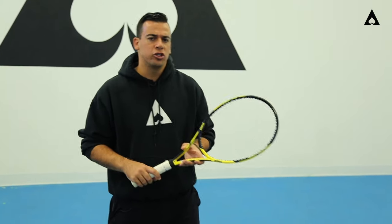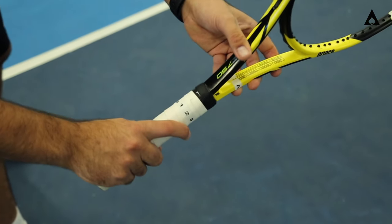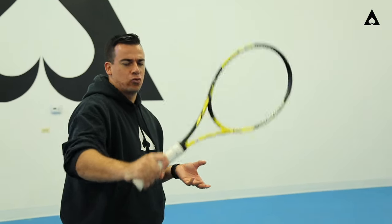When it comes to topspin, we're going to change it up just a bit. Instead of the two-two, we're looking at a one-one — that's going to be an eastern backhand grip. For players, especially on clay where the ball comes up high, you can also try an eight-eight, which is closer to what's called the semi-western backhand grip.